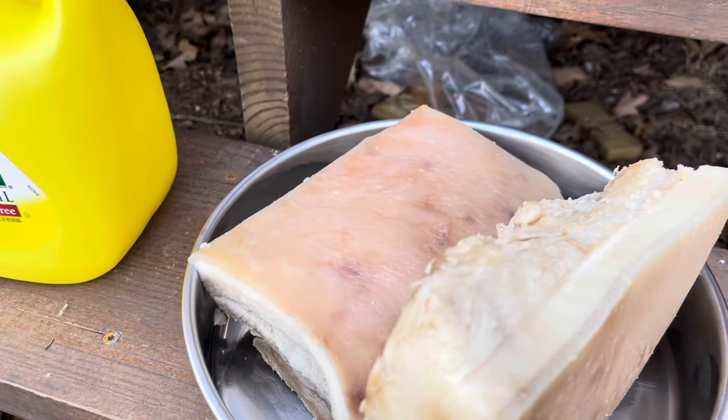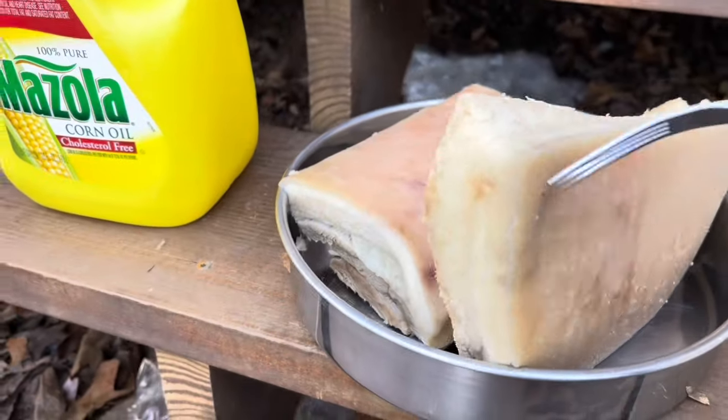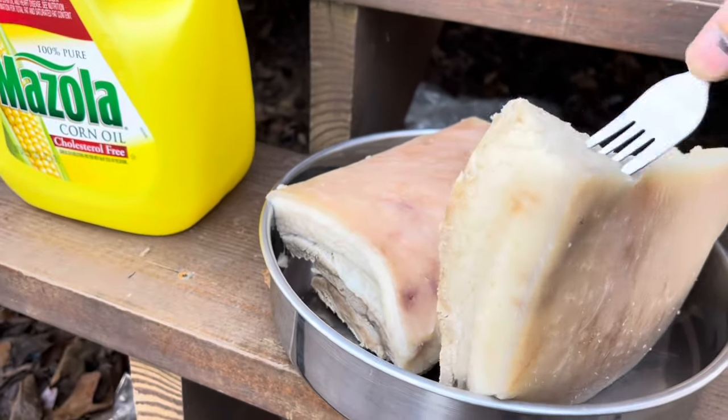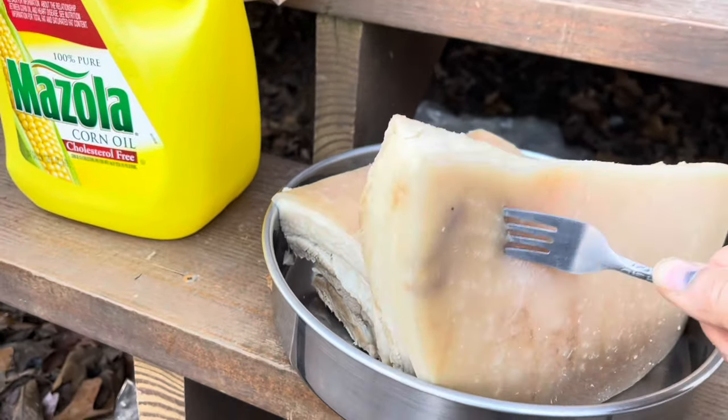All we need is MSG, salt, and that's it. Because we're gonna wrap this with the veggie and noodles — bún bò, whatever they call it.